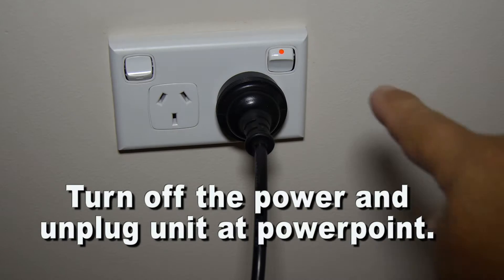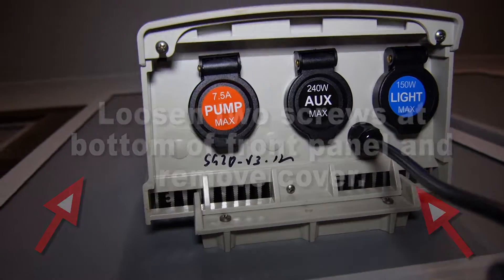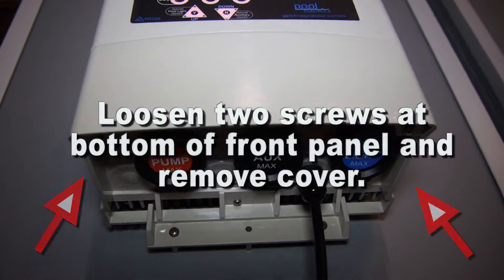Turn off the power and unplug the unit at the power point. Loosen two screws at the bottom front panel and remove the front cover.